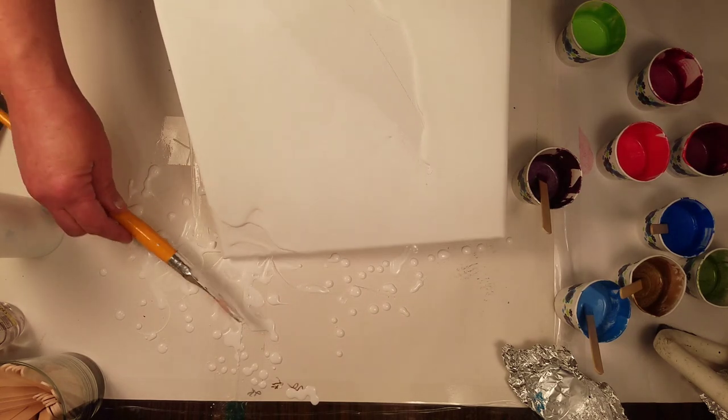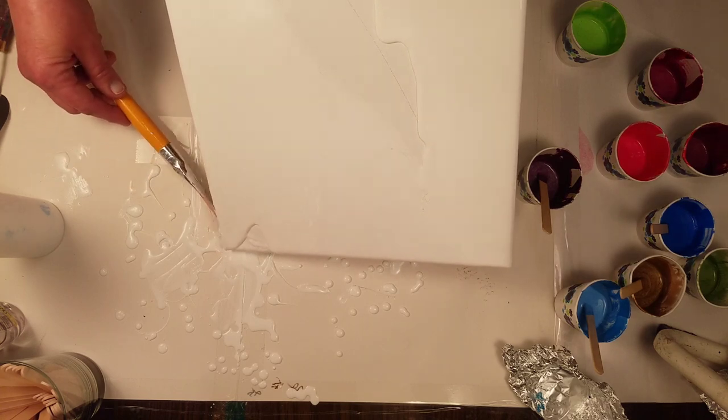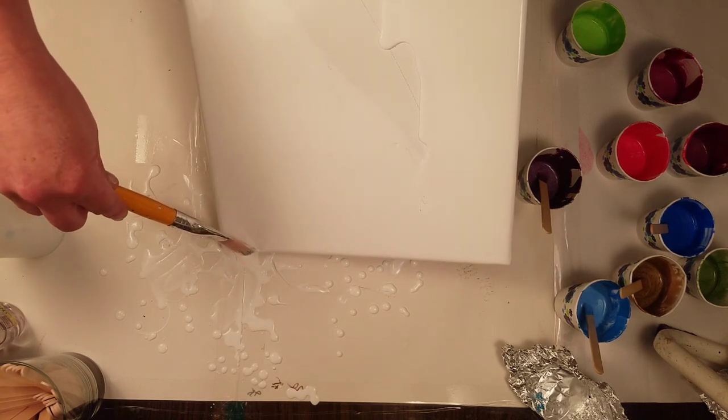I just want a real smooth surface since I don't have my pick.